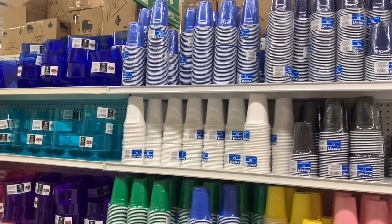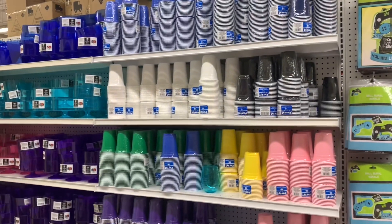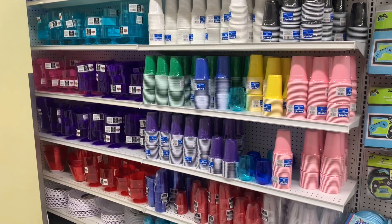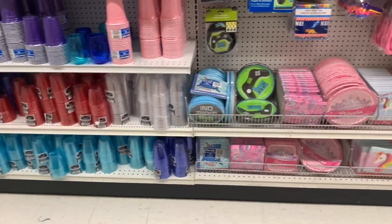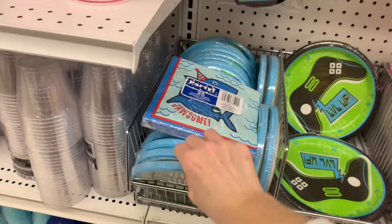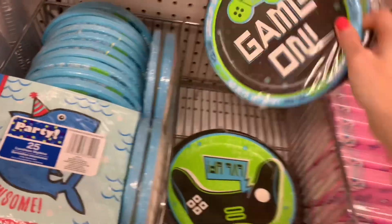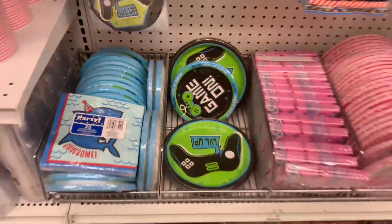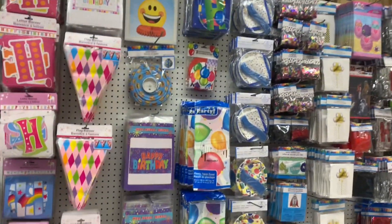This section was new in my Dollar Tree today — they had set it up with all these plastic cups, 16-pack cups. I'm not sure why; maybe they just needed to fill a space. Also new: game-on plates. I've never seen these small ones before. You get the big ones, which I've seen, but now we have small ones too — and you can put them together like that.